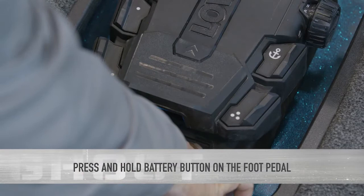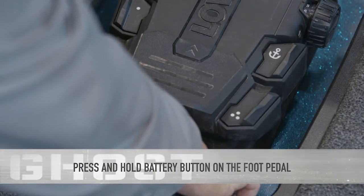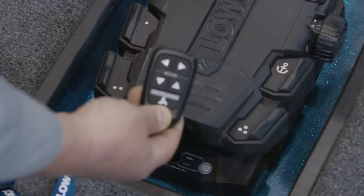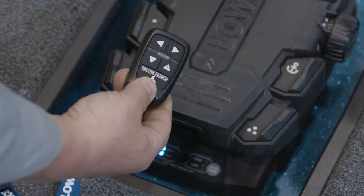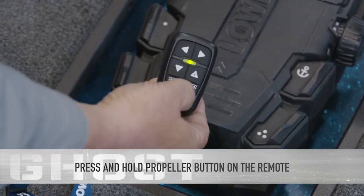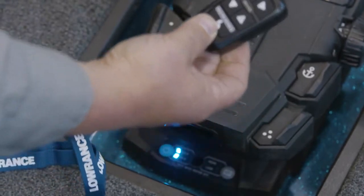Now I'm going to press and hold the battery key and I'm going to hear a beep. That lets me know that we're in programming mode, as you can see by the way it's flashing. We're now trying to communicate with the remote and as you can see we're flashing red. Once it pairs, it's going to start flashing green. Now that it's flashing green, I'm going to press and hold the propeller on and off button. Now that we have those green flashes, we should be paired.